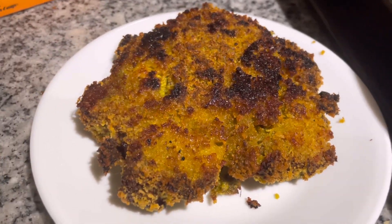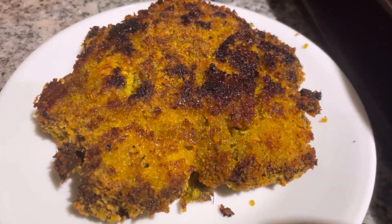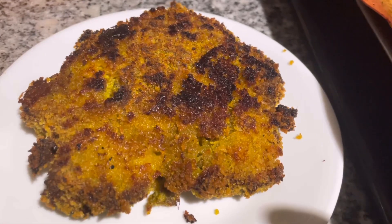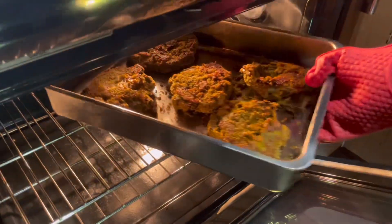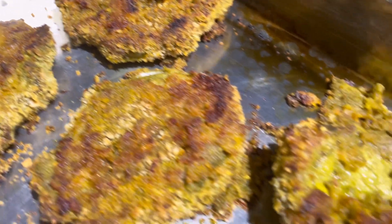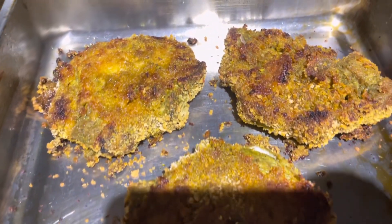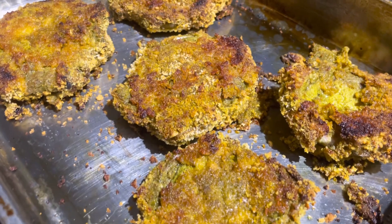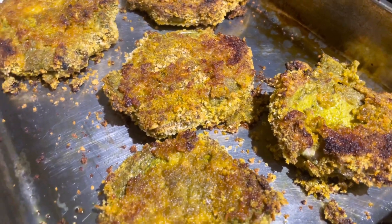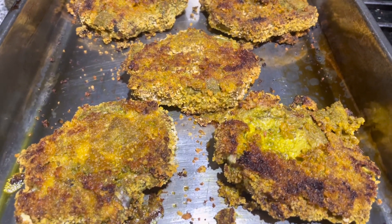We've had this a million times and it comes out so good every time. You can make the same thing with chicken — the baking time will be different, and I'll write it in the description box. The chicken needs to be baked at 425 degrees Fahrenheit, and the internal temperature needs to reach 185 degrees Fahrenheit.